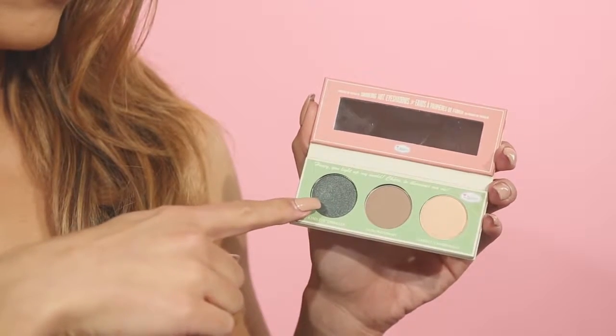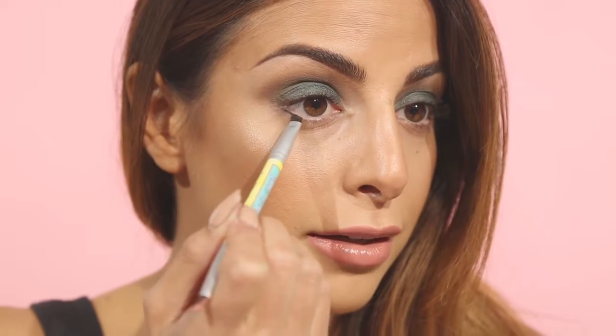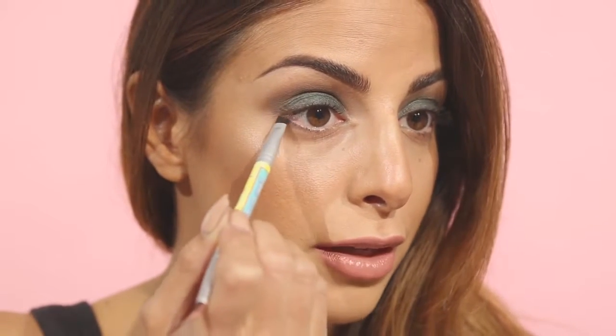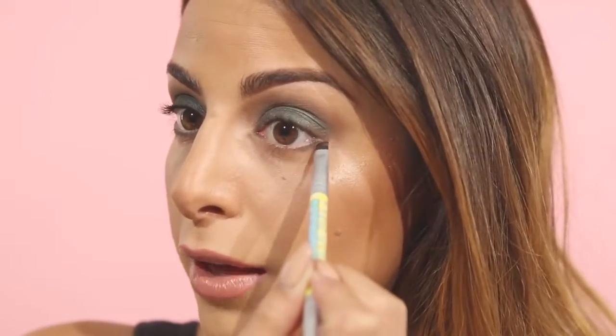Using an angled brush I'm going to take the color Kindle and apply that directly underneath my eyes. Beginning along the outer corner I'm going to pat the color where my lashes begin to grow out and then slowly pull that color in towards the inner corner of my eye. I'm just repeating the same thing on the other eye.